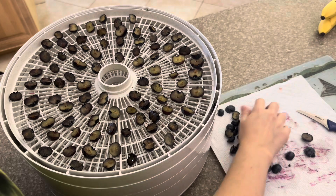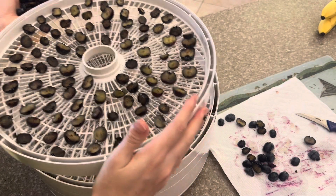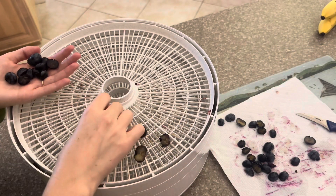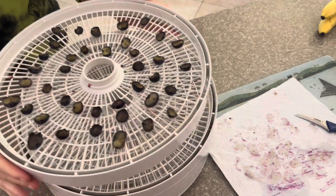I started off with drying a couple different fruits that could be dried at 135 degrees Fahrenheit in my dehydrator. The blueberries were first to be prepared. Some say you can boil them and blanch them to crack open their skin. Others say you can simply cut them in half or poke them — I went with the cutting in half option.